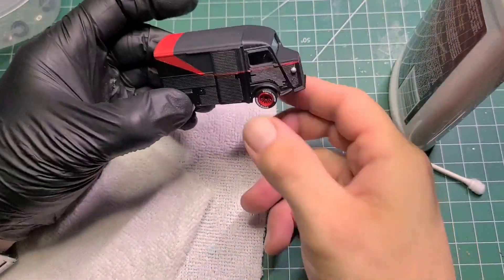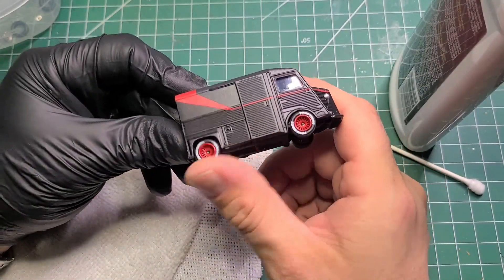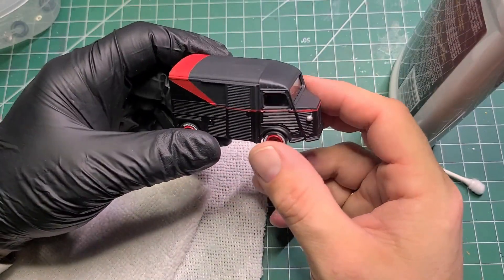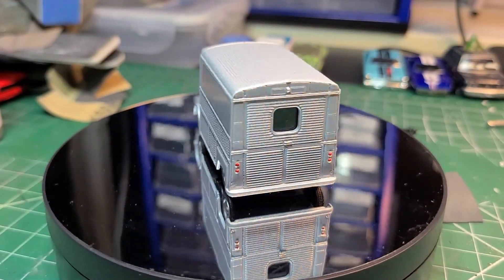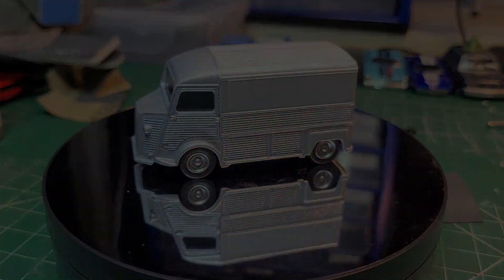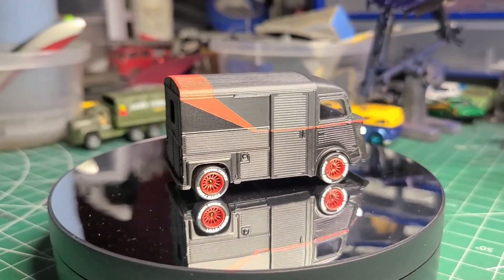We'll put these in and do the final assembly. The wheels are a little rough in there, so that's when I grind them out again off camera. While I'm doing that, let's have a look at where we started — an absolutely plain silver Citroën HY — and here is where we ended up.